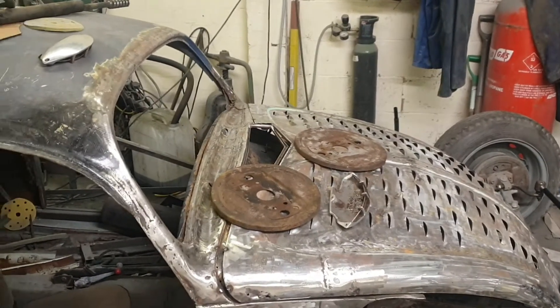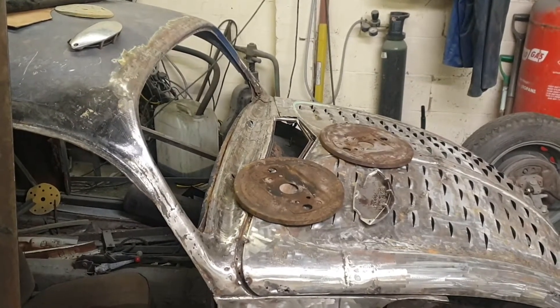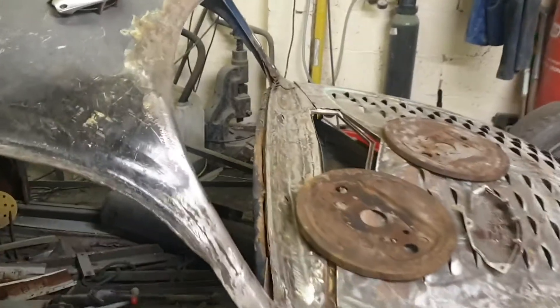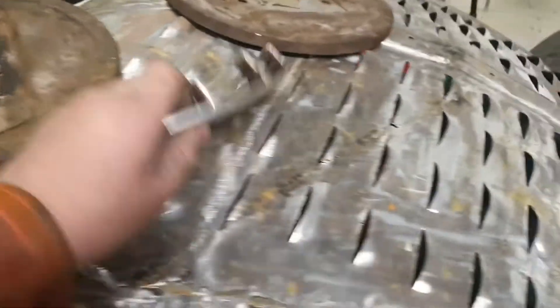Welcome back to the garage. Sadly not a lot has gone on that I can show you. There's some work done on the steering rack, which is in bits on the floor, but there's not really much I can show you. So I'm going to show you this — it might upset a few people.